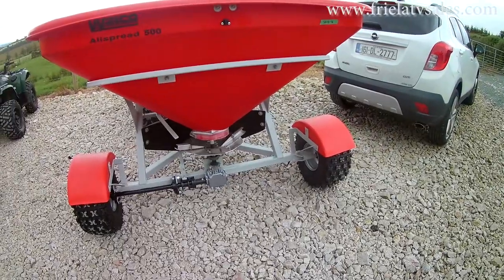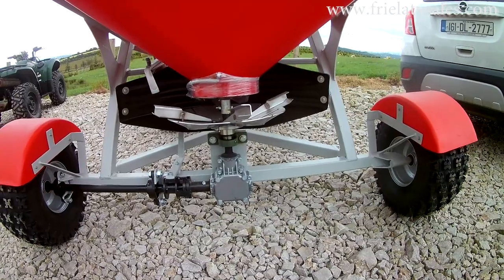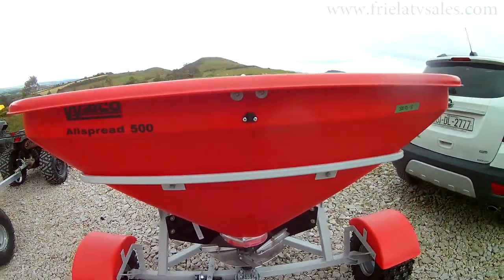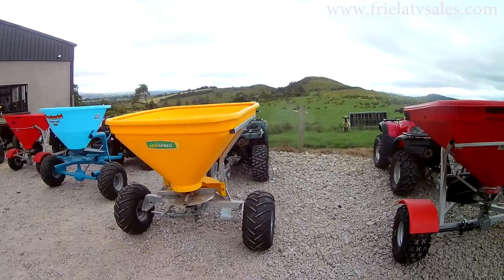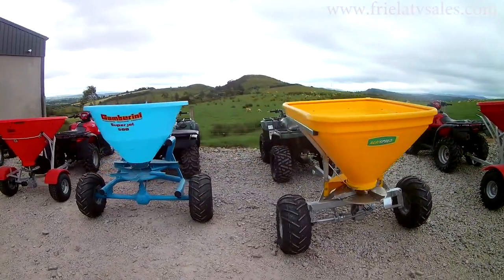We also hire these spreaders. We've had them now for 4 years on hire and are very pleased with the performance. So that's a quick look through all our spreaders we have at the minute. They're very good end of season special offers. If you want a spreader, come in and we'll take you through them. If you want to give us a ring on 08635 76792 or 07491 63204. Thank you.